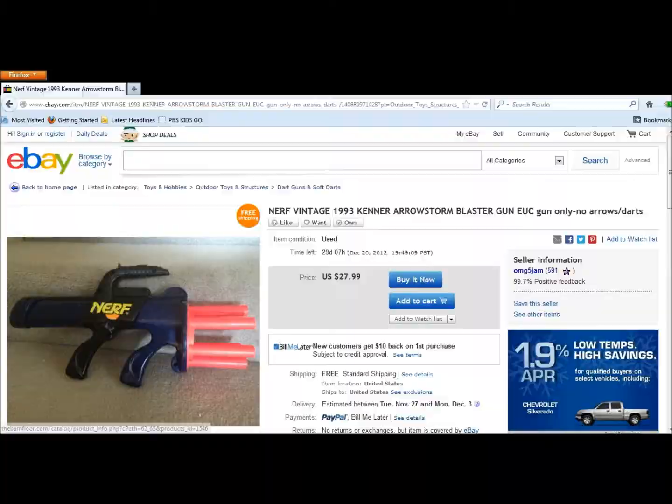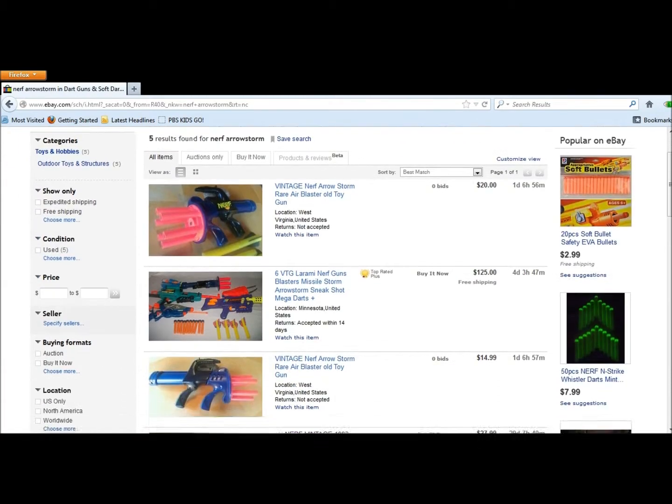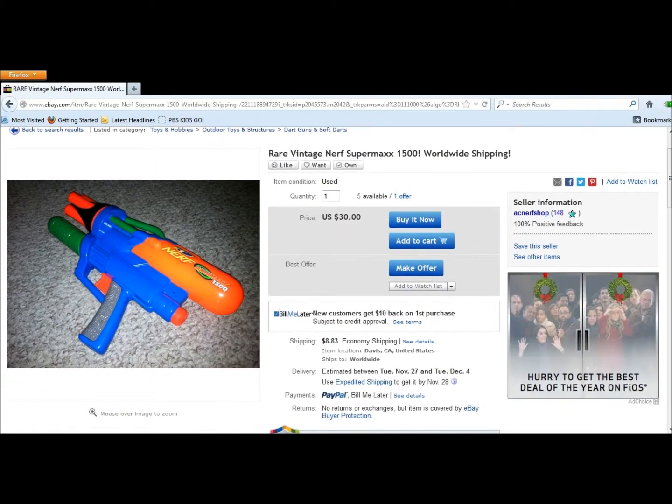That one I was looking at on eBay came with no arrows, but that's okay because I'm going to PETG it and use mainly Stefans, but if I could find some arrows that would be nice. Another one I've been looking at is a Vintage Nerf Super Max 1500.